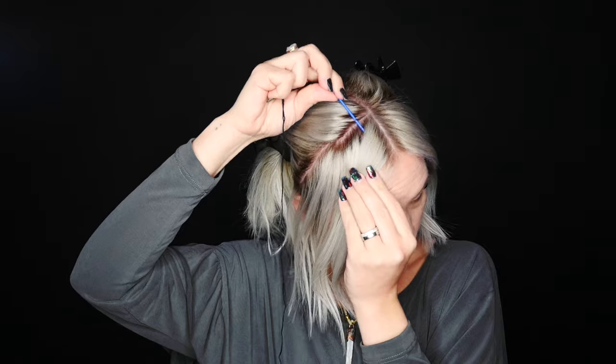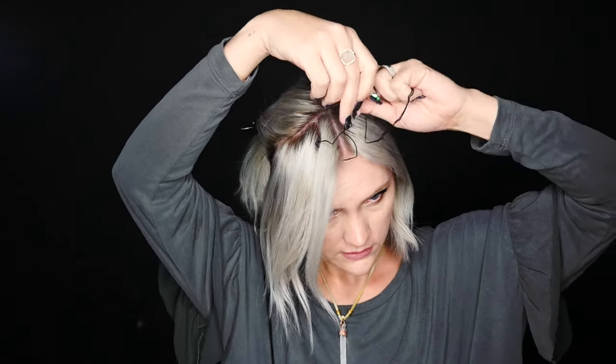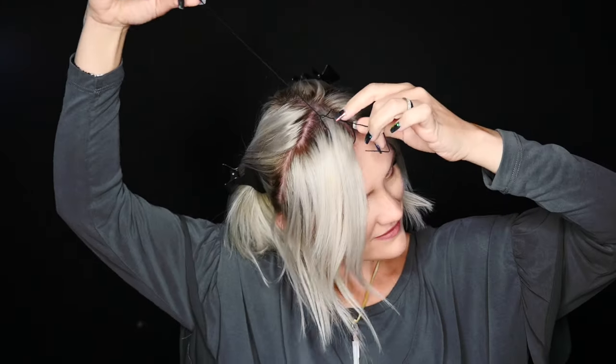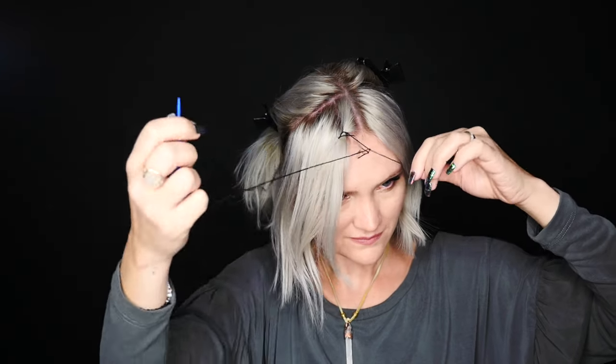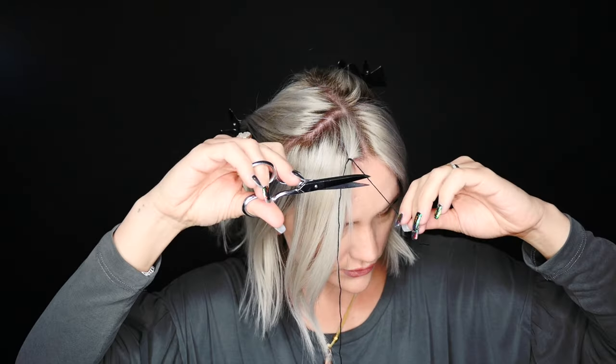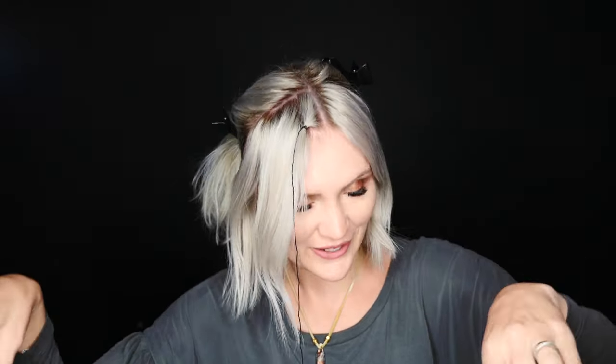I'm going to start on one side. I'm going to take the needle and thread a teeny tiny section — about a quarter of an inch. Then I'm going to tie my string around that section of hair way down at the very end of my string. You just want to pull that really, really tight and then tie it one more time. Then you can take this extra tail and trim it — just make sure you don't cut your hair off.